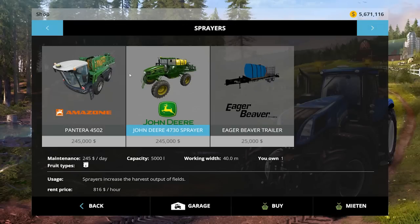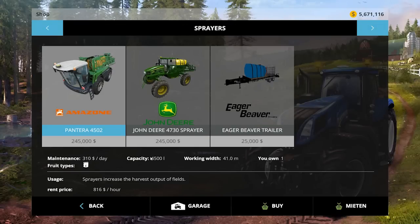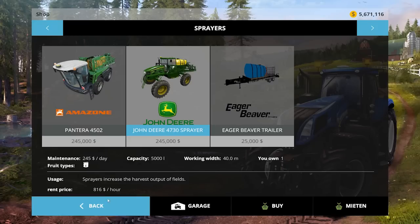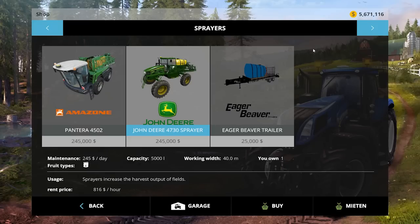Let's check it out in the store so you guys can get the full gist of it. It's under sprayers, just like the Amazon is. The Amazon is $245, $310 a day, 4,500 liters, working with 41 meters. This guy is $245 a day, which is less than that — 5,000 liter capacity, and the working width on it is 40 meters. If the Amazon is 41, this one's 40. And it rents for $816 an hour. So there it is for you — the John Deere 4730 sprayer.